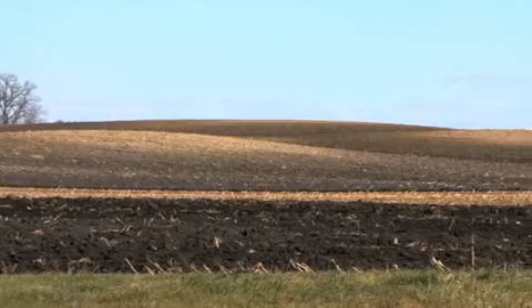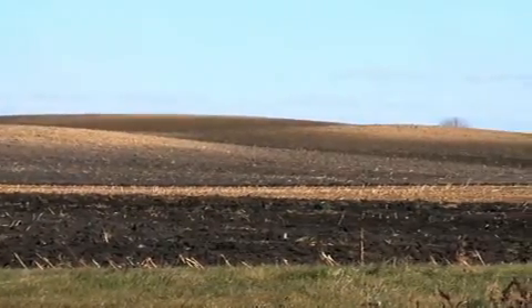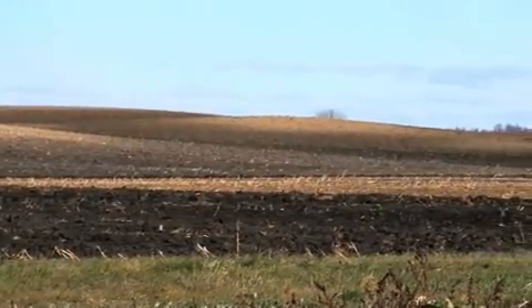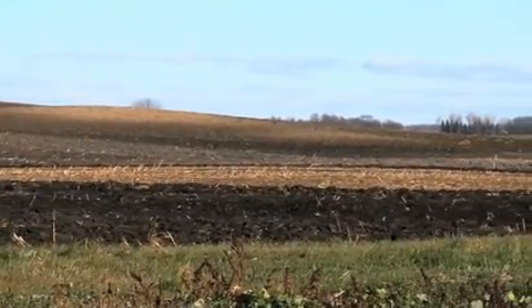So, if you have a landscape that has hills or valleys, you want to subsample proportionally to make sure that you're getting subsamples from each of those areas. That way, your composite sample is a good representation of that whole area.